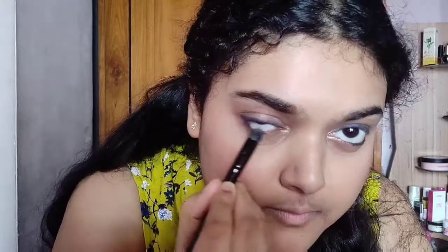Now I am applying mascara on my lashes. I am also applying a little highlighter where I want to highlight — but guys, you can skip the highlighter if you prefer.